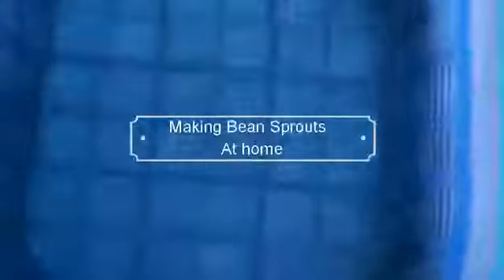Hi, today I'm going to demonstrate to you my homemade sprouts. So basically you need this container, the beans, and a piece of cloth.